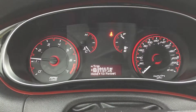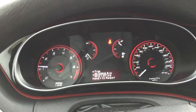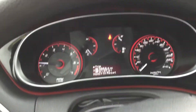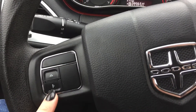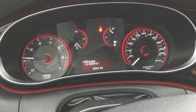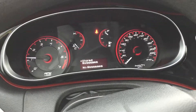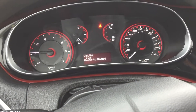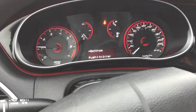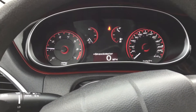Now we're looking at our cluster here and this cluster is actually customizable so you can pick and choose what you see. All you have to do is play around with these arrows on the left-hand side of your steering wheel and you can look at your range to empty, your average miles per gallon, current, stored messages, oil lights, your settings, and a digital speedometer as well. There's plenty of options here.